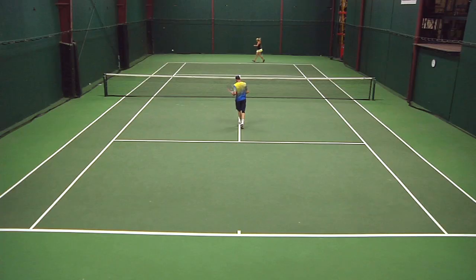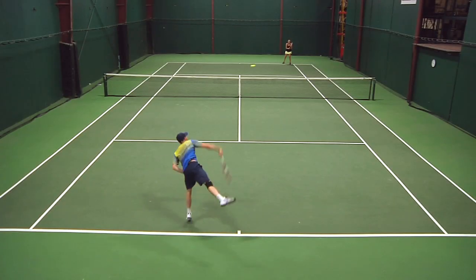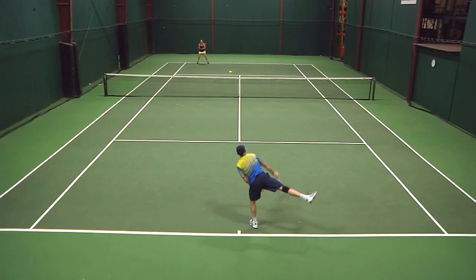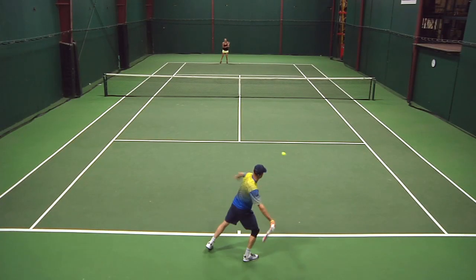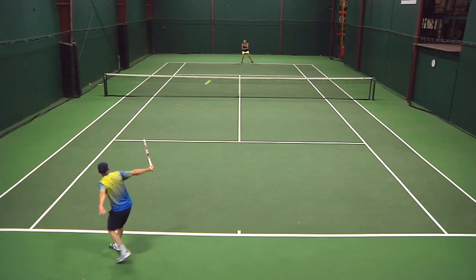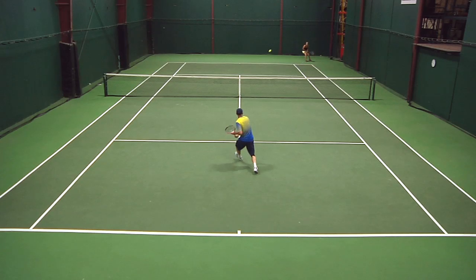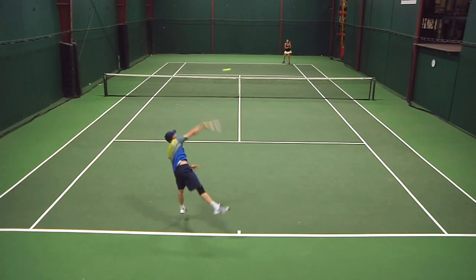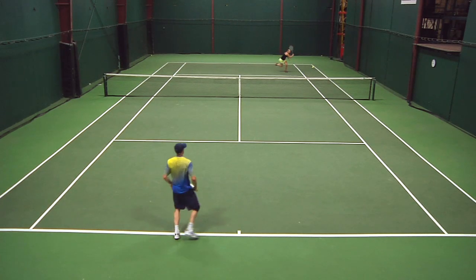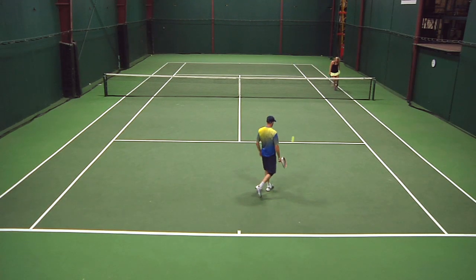Even in stock form though, easy to get depth, nice spin, very fast. When I came up to the net, super fast again, and I really liked that crisp feel at the net — felt very precise. A little bit of flutter for me on off-center volleys, and I like a little bit more mass, especially on a touch volley, so that the racket stays firm. This is a racket I would probably add some weight to. But even in stock form, good pace, good spin, especially on serve and on the groundstrokes — and those were probably the two areas I liked it the most.